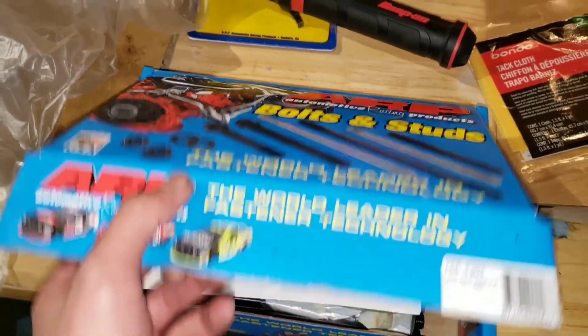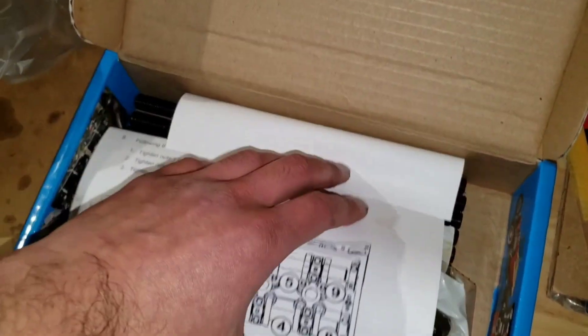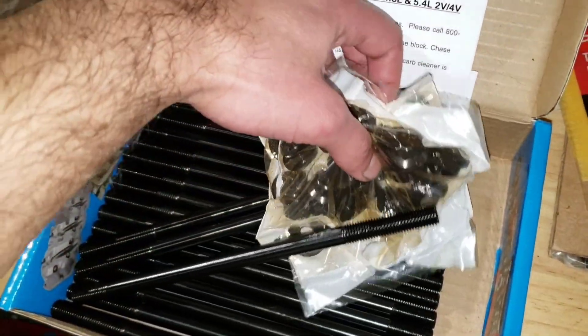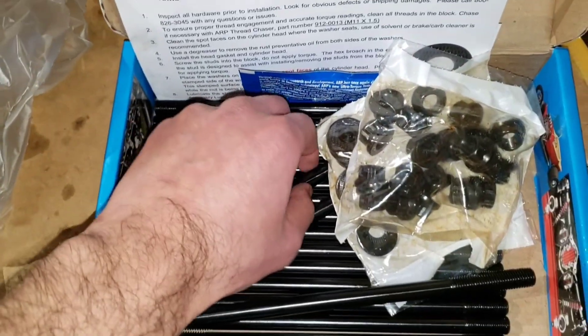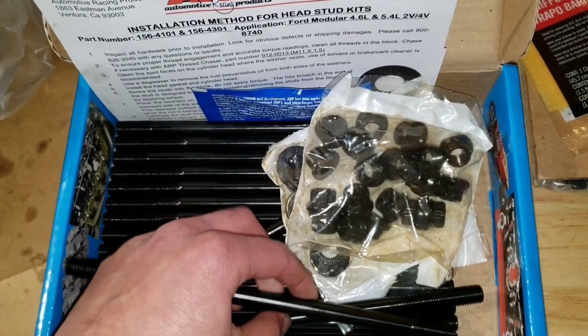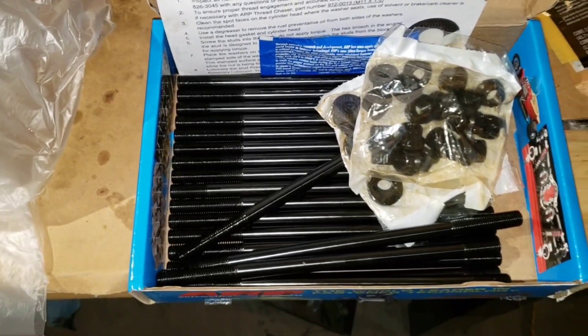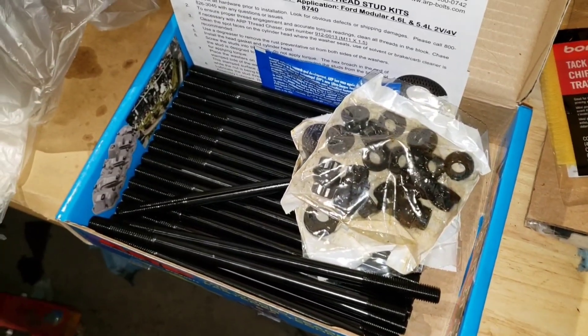These are the 8740 and they're not the 2000s. The first thing we're going to do is clean these head studs. They do have some kind of coating on them, so you want to make sure you wash them with some degreaser or use some brake clean and just get them clean before we put them on.